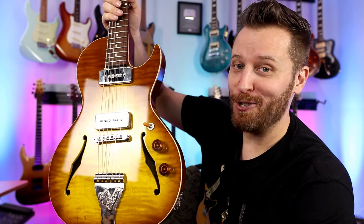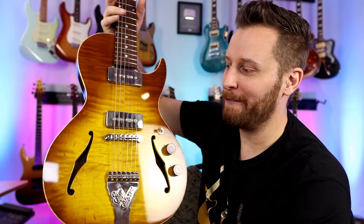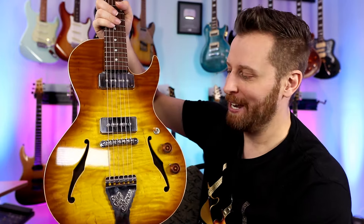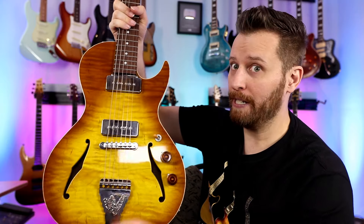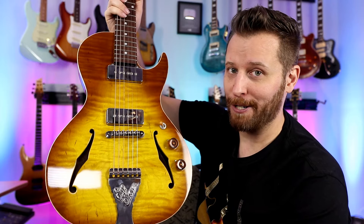Next up is the B&G Stepsister, based around the parlor size guitars of the 1920s and 30s. This is a hand-built guitar in a gorgeous honey burst finish — just an amazing guitar. Really great sounding P90 pickups make for something a little different. Really, really gorgeous, beautiful guitar.